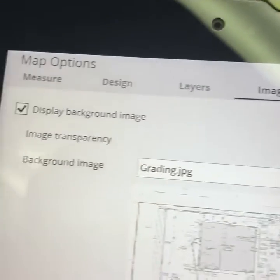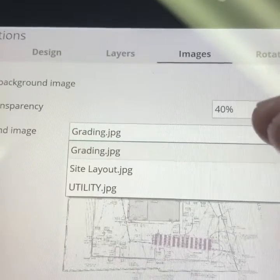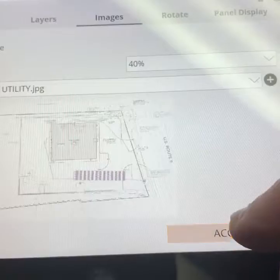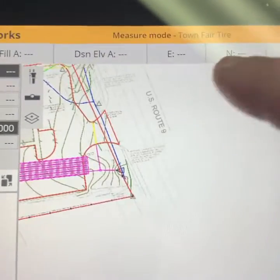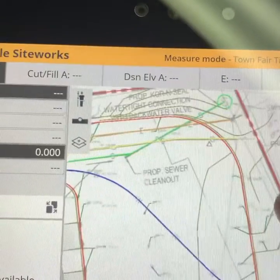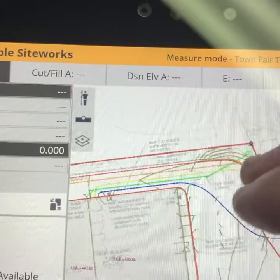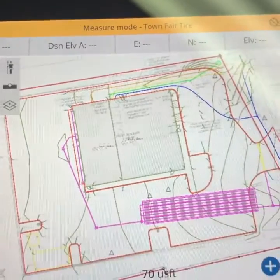As you can see, the background image — grading plan — was what we just looked at, but I also have my site layout and my utility drawing in here as well. I can easily switch back and forth depending on what we're doing out there and what day it is. I think this is great and I just wanted to share this with you guys — hopefully it can help somebody. Thanks.